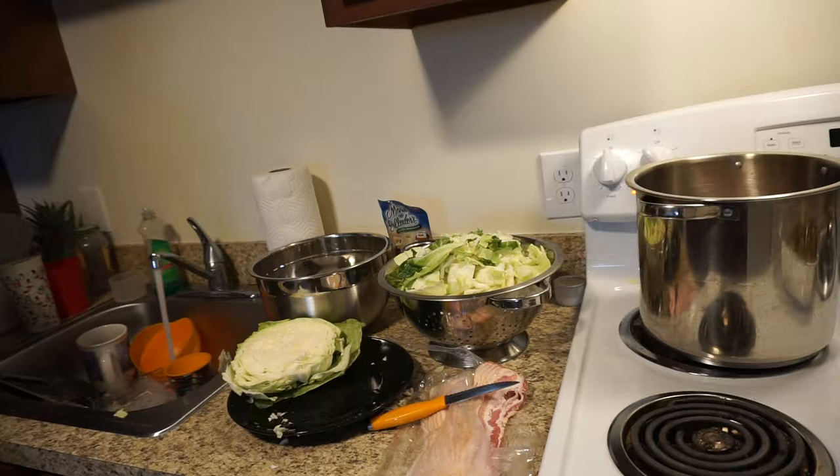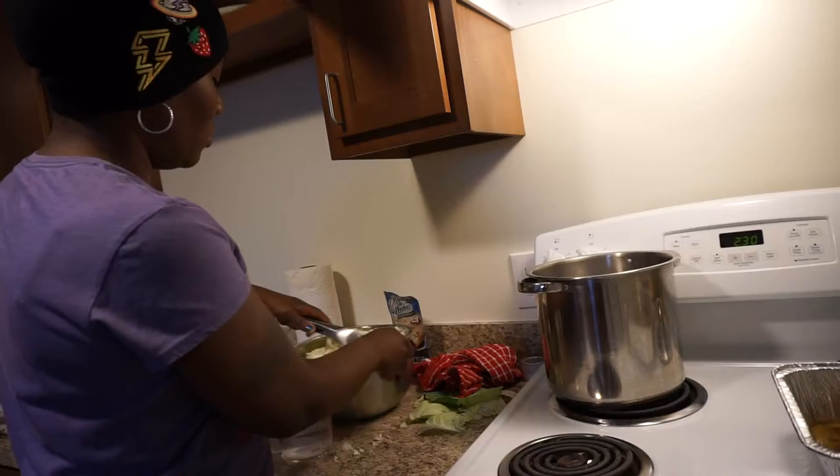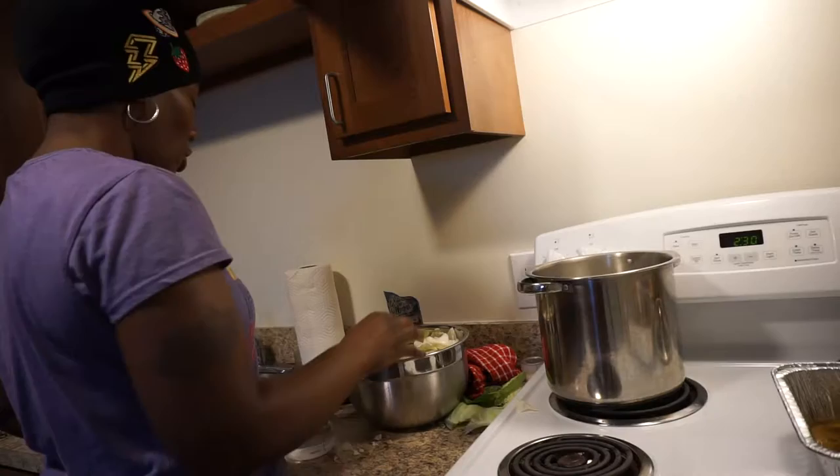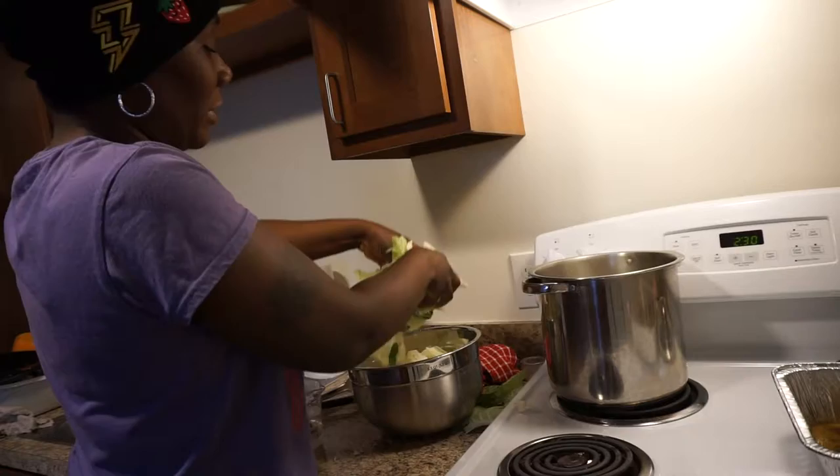Now I'm going to rinse off some of the cabbage that I had. Alright guys, now I'm going to add the cabbage. This is one cabbage, so it's a pretty big one, but when it starts cooking down it's going to look like nothing.